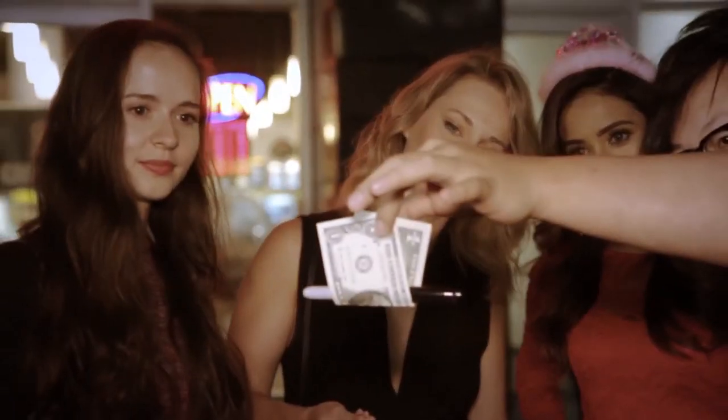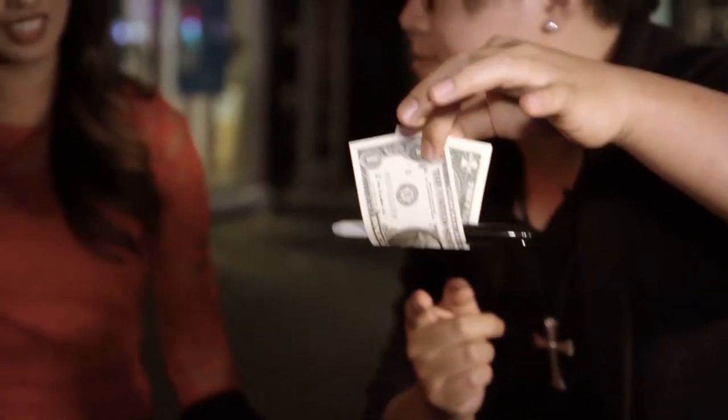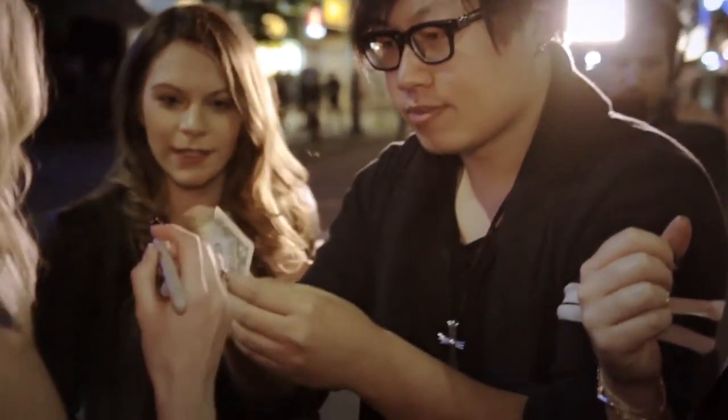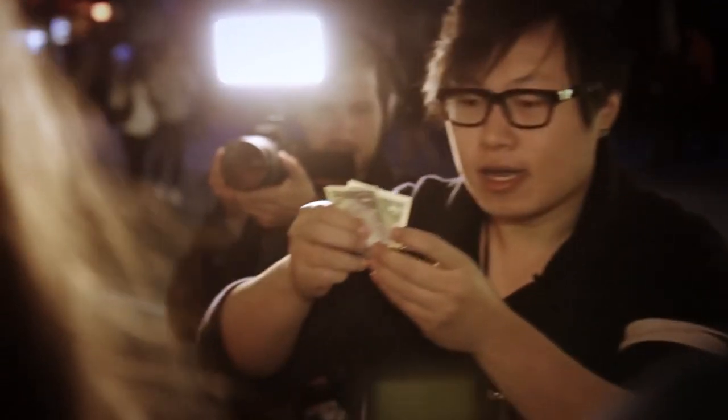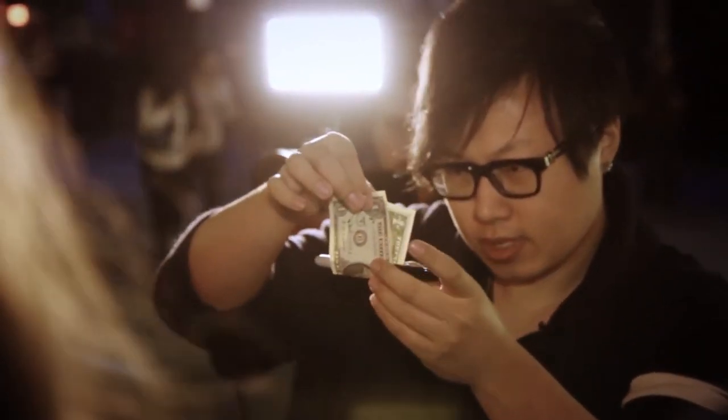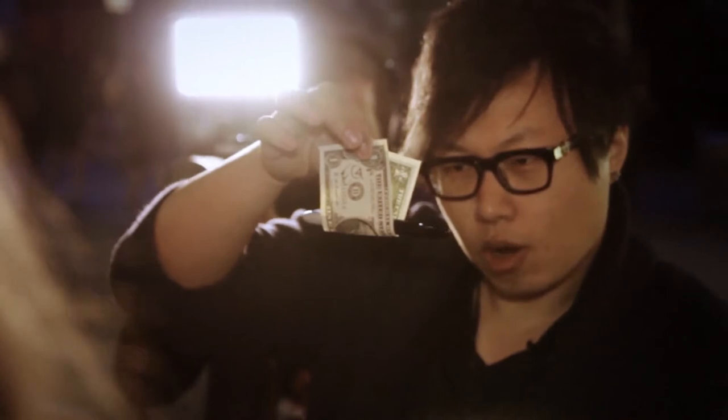Do you see this? Yes. What is this? It's a Sharpie sandwich. Sign your name. You sign your name, yeah? You guys can see the name? Yeah. Alright, check it out. Three, two, one.